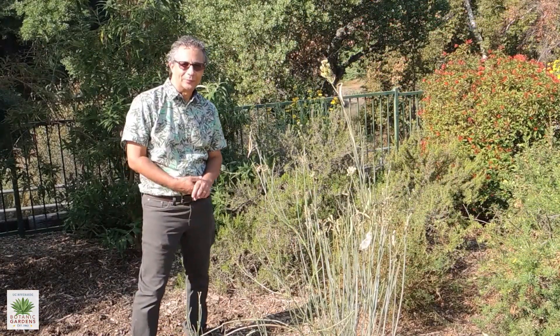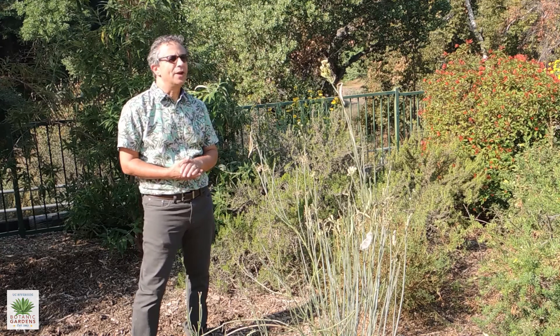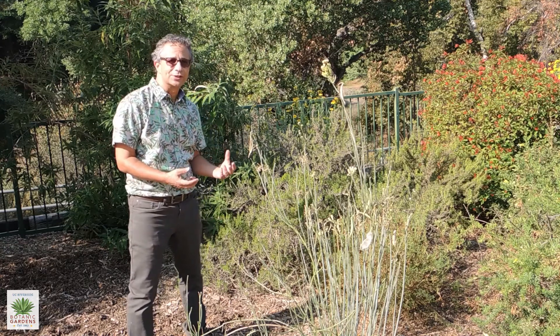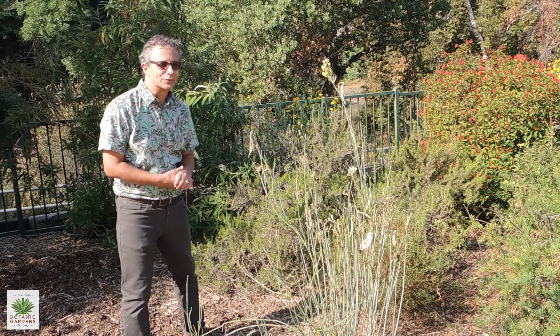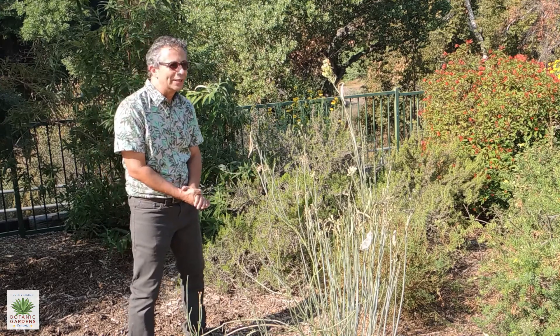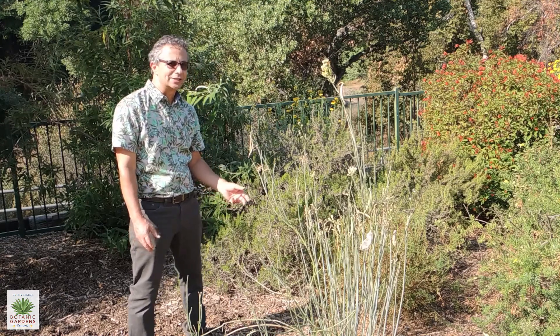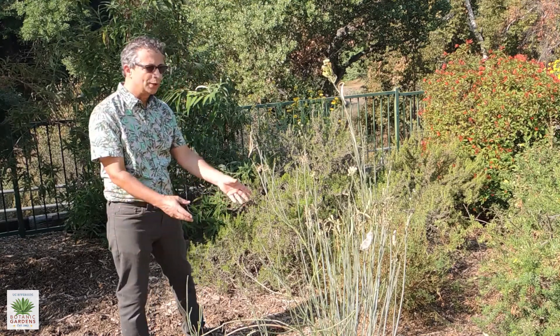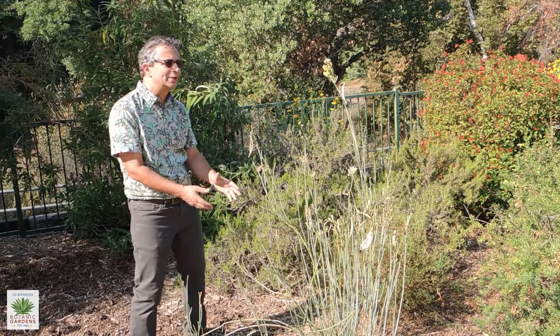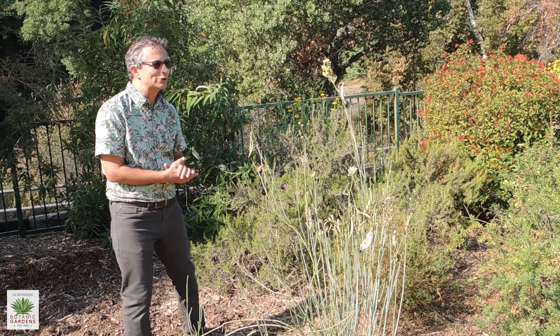We're in the butterfly garden here at the Botanic Gardens. The butterfly garden has a number of plants, both nectar plants and larval host plants for local butterflies. In front of me here is a plant known as rush milkweed. It's in the genus Asclepias with other milkweeds. This one grows out in the desert and on slopes that face the desert side.